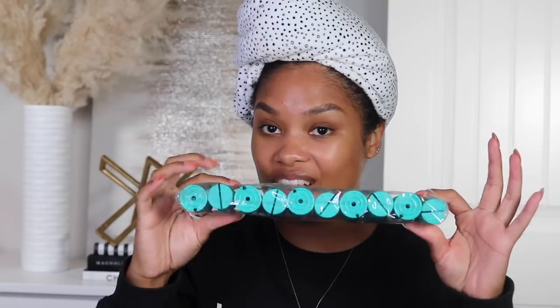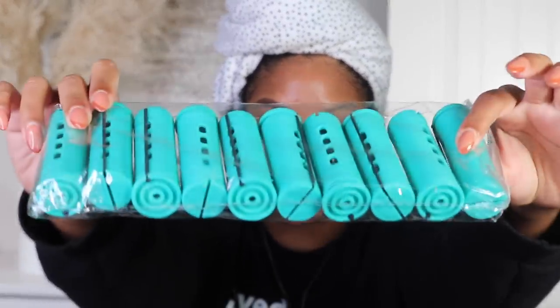I ordered this massive pack of perm rods and it comes with all the sizes. Look at these — they are so big, like jumbo size, and I think it's gonna work really well with the type of cut I have, having some big curls on the top. I've already washed my hair; it's just been sitting in this little towel so it's still very much damp. My cut looks so weird when it's wet, like without volume — it just looks crazy.